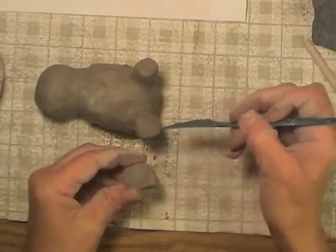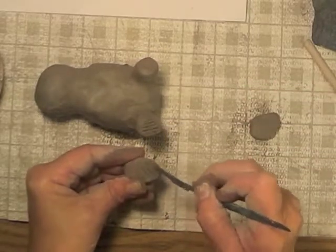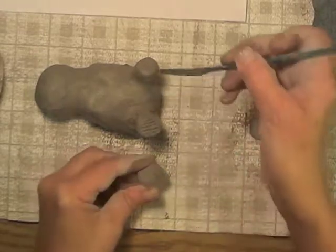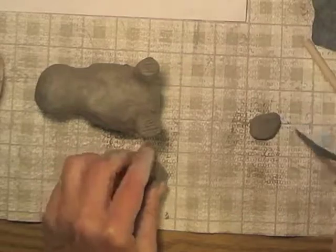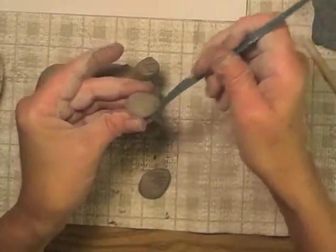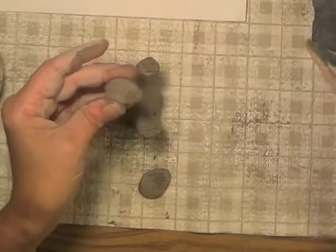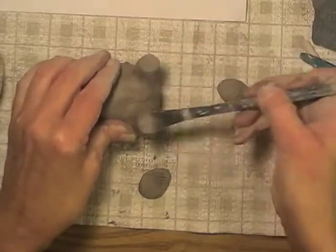I'm going to score the end of his legs where the feet are going to be joined, and then score on the foot where the leg is going to join the foot. Remember, they're just little lines dug into the clay, and they can't be very deep otherwise you kind of shred the clay. And I paint my slip on each one of the scored areas.